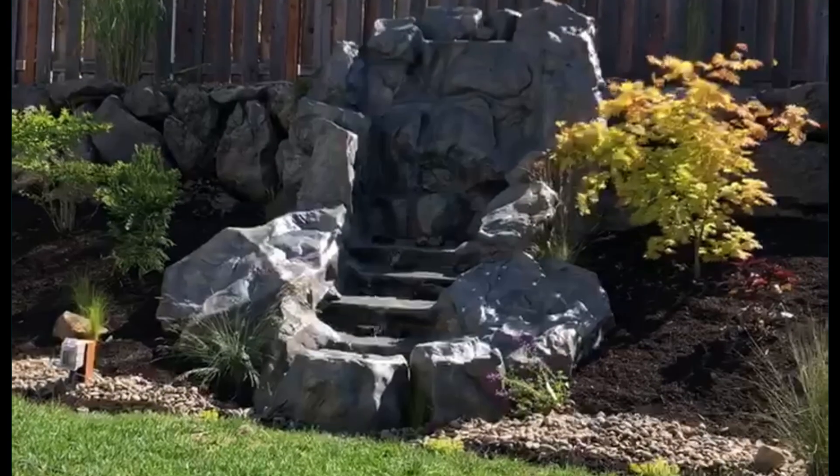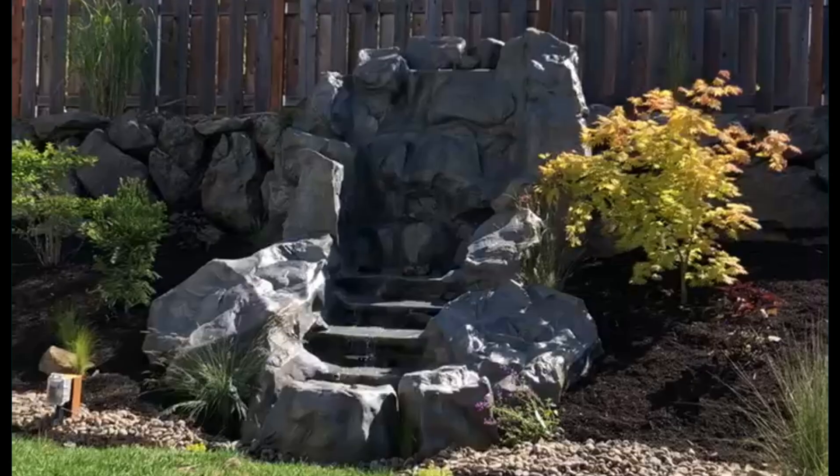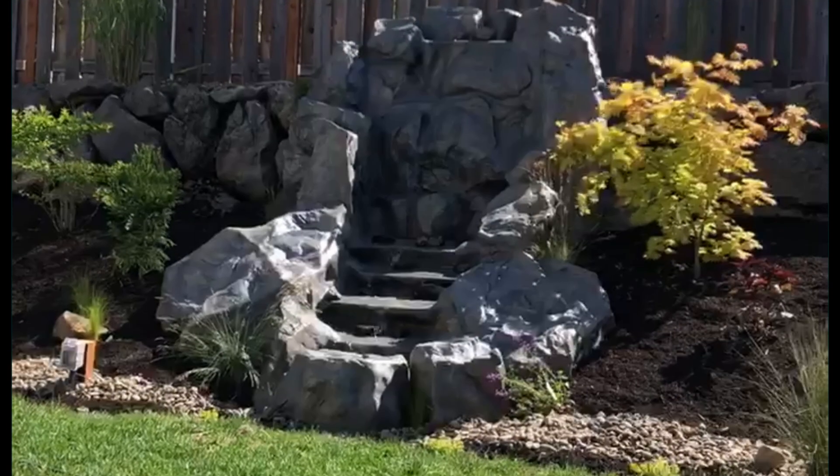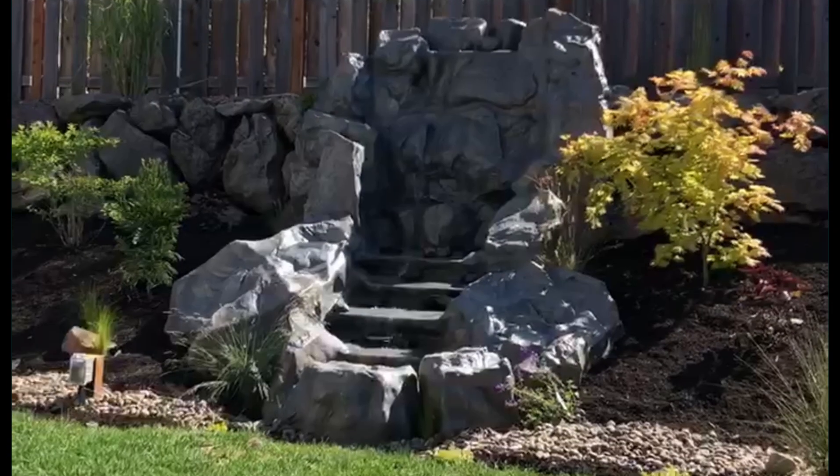This is a video of a waterfall that I helped construct using my molded rock panels. I had a customer who purchased some panels about a year ago to create this project, but then he asked if I'd come out to help him with the installation.